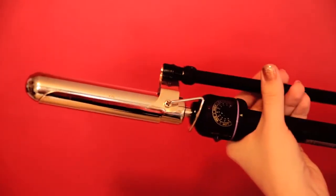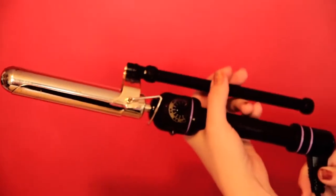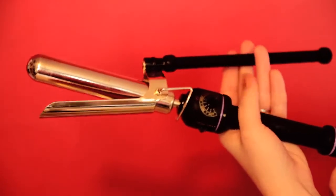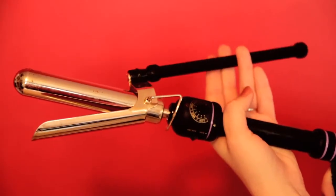I'm using a 1 and 1 quarter inch professional curling iron. You can use whatever iron you'd like. Just remember that the smaller the barrel, the tighter the curl, and the bigger the barrel, the looser the curl.